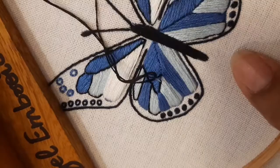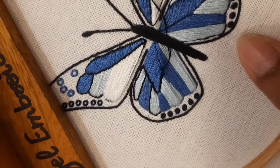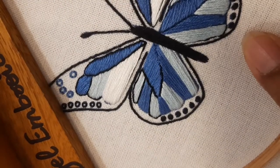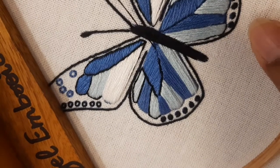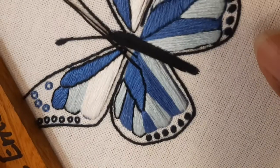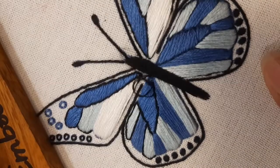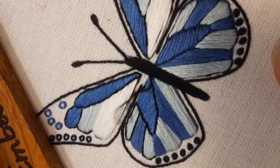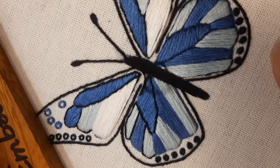If you want to buy the pattern of this particular butterfly, go to the link in my bio — my Etsy shop. You can get four butterfly patterns for under five dollars. It's a digital pattern — take a printout. I have another video showing how to trace the pattern onto the fabric using a heat-erasable pen, so also buy one Pilot Frixion pen for your embroidery project.